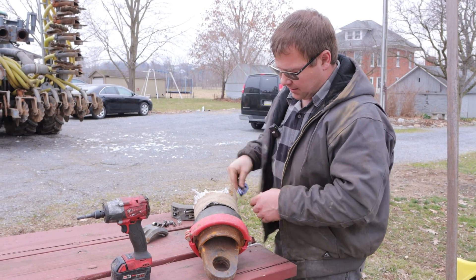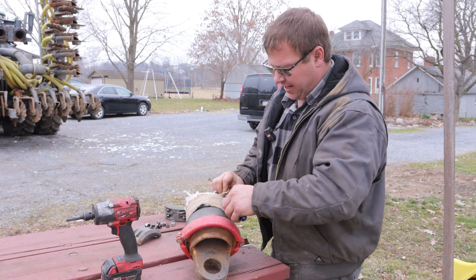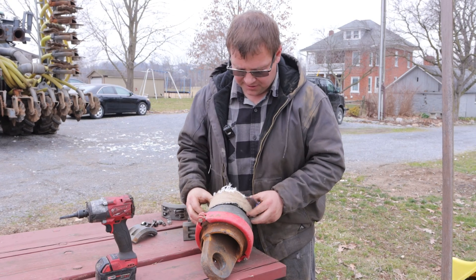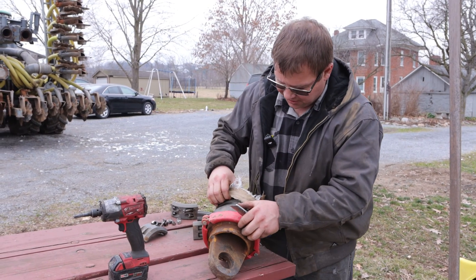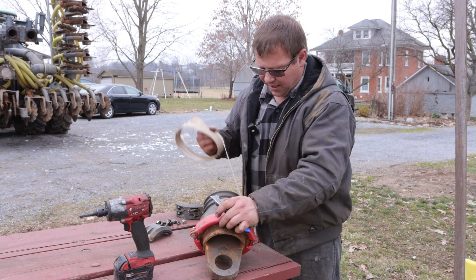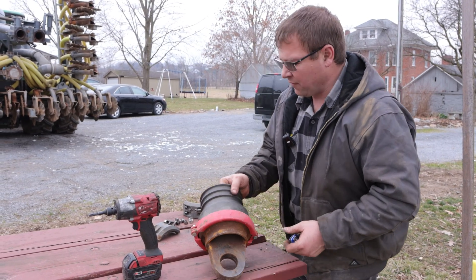Typically it's easiest to get this short piece of hose off by cutting it because of the clamps. This one we just stuck on an hour ago, but normally the hose will be wedged into the grooves so hard that you can't pull it off. So we typically just cut them off.